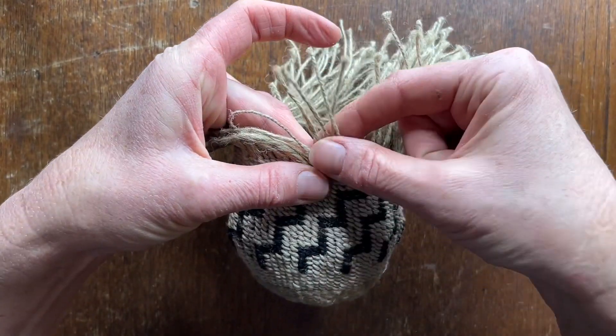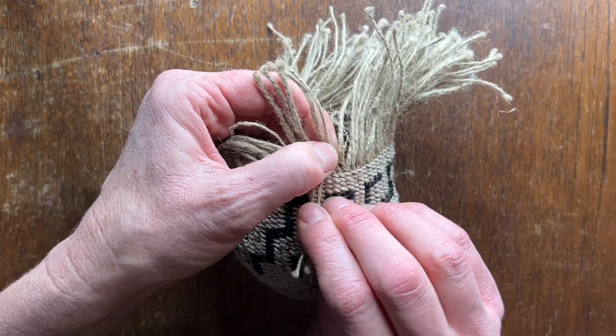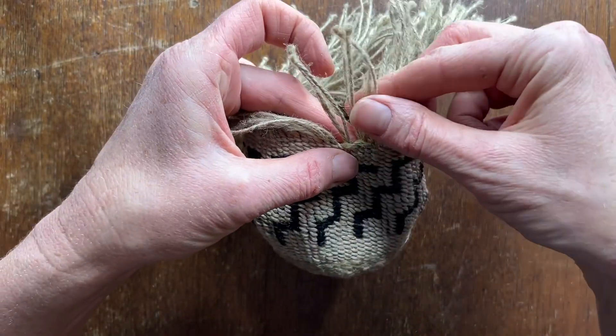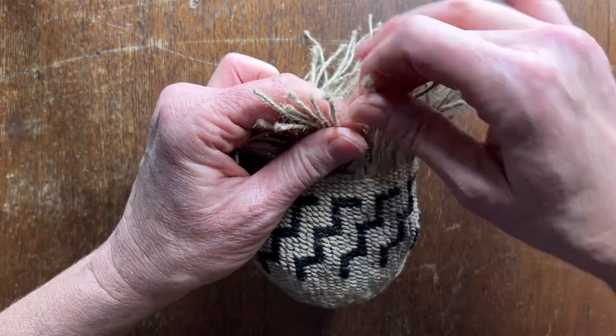And then of those four spokes you just crossed over, you take the right hand two and bring those over four spokes and down to the back. And then again you take the right hand two spokes and go across the next four to the right and back down.